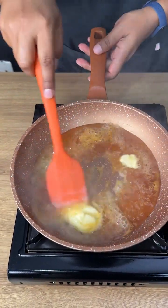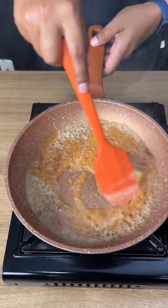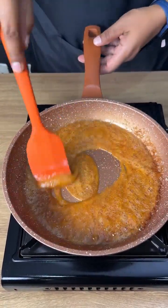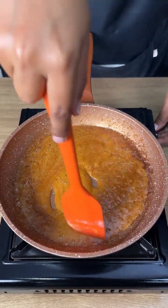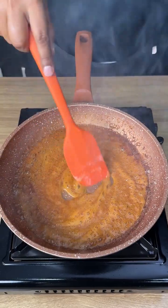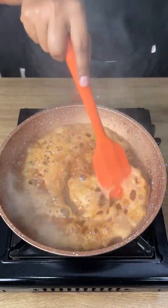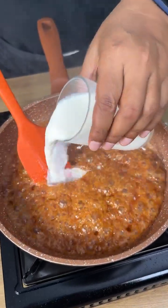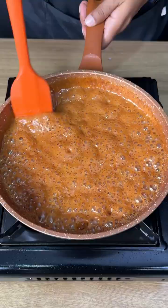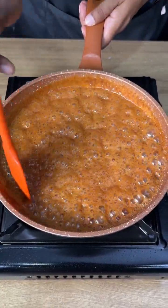It's important to keep mixing so the caramel doesn't burn. Now we're going to add one cup of whole milk little by little — be careful because it's hot. Keep mixing so it doesn't burn.